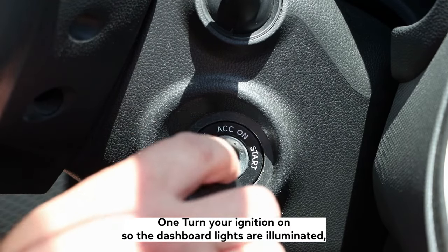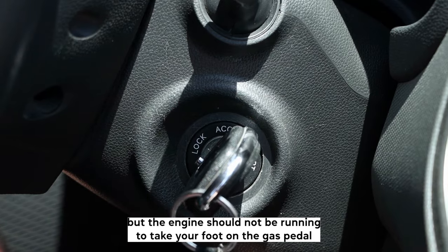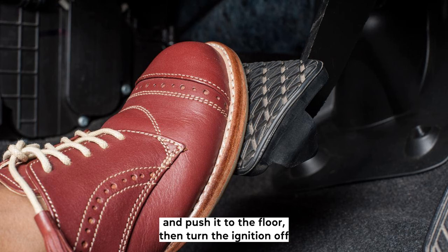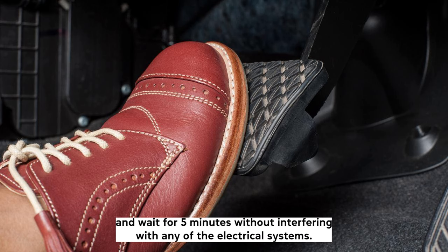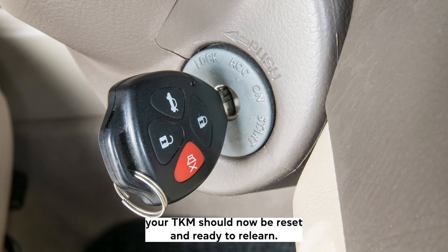Method 2. 1. Turn your ignition on so the dashboard lights are illuminated, but the engine should not be running. 2. Place your foot on the gas pedal and push it to the floor then turn the ignition off. 3. Release the pedal and wait for 5 minutes without interfering with any of the electrical systems. 4. Turn your vehicle back on and your TCM should now be reset and ready to relearn.